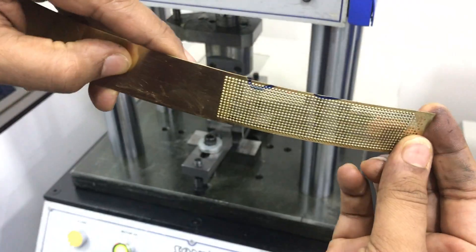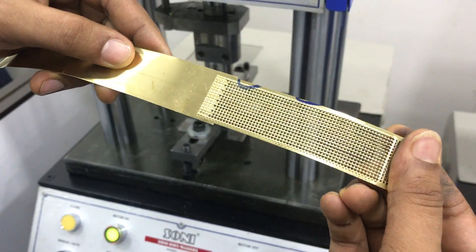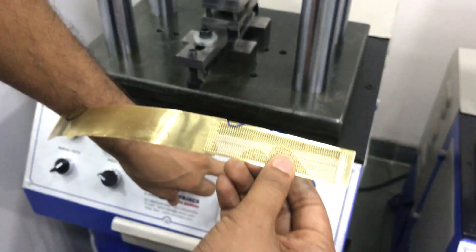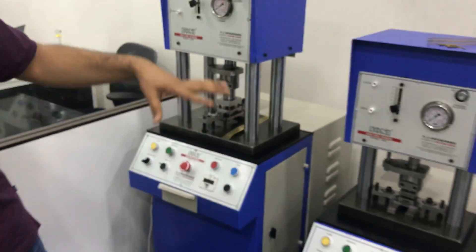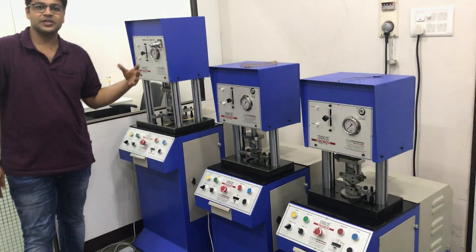This is an embossed strip die — a progressive embossed strip die. We can make bangles, rings, pendants, and different things. We have customized bigger size machines also, if required for special purpose dies.